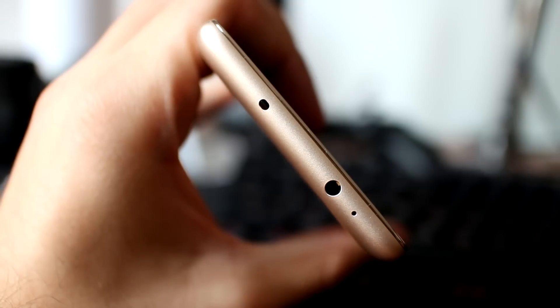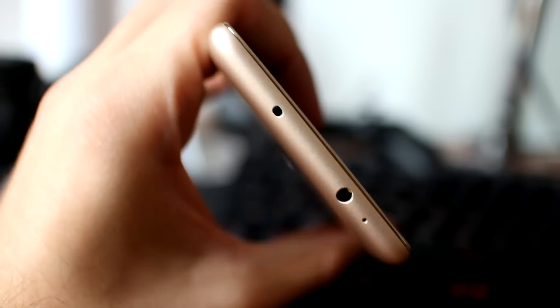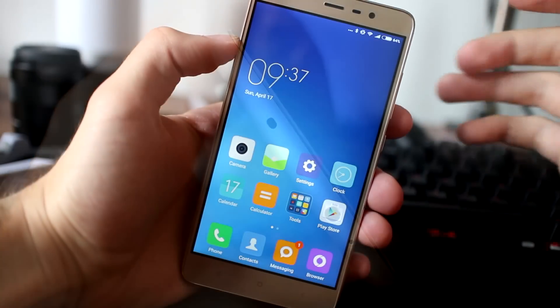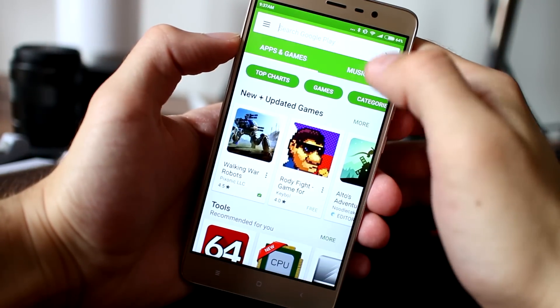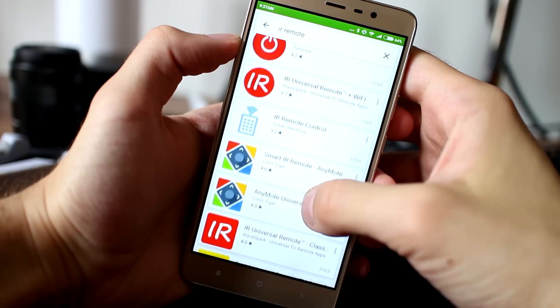On the top of the device we have a microphone, a 3.5 mm headphone jack, and an infrared blaster which performs excellently with any app from the Play Store. You can start using the Note 3 Pro as a remote control for your household devices.